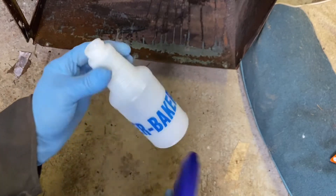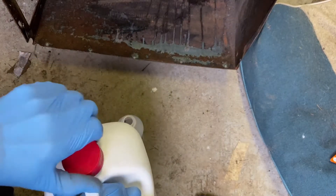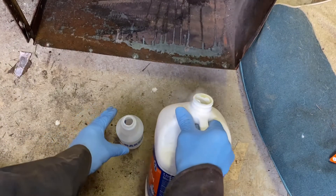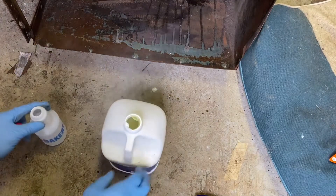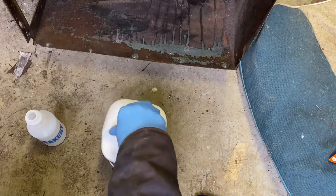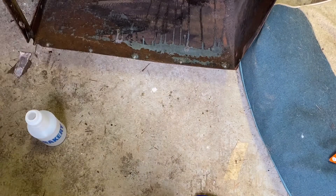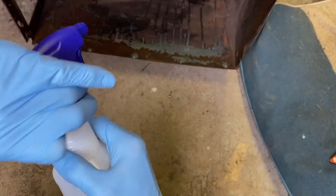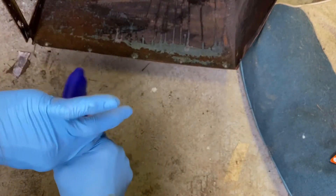Spraying acid is extremely dangerous — you can see how it's fuming in there. Do this outside. This step is dangerous. I'd say not only don't try this at home, don't even think about it.